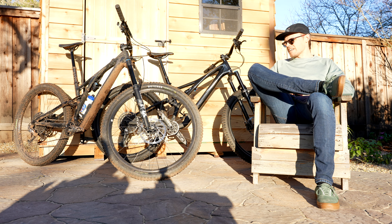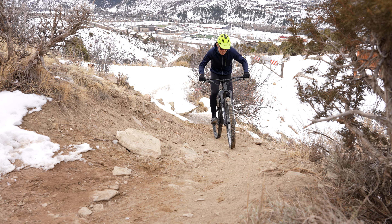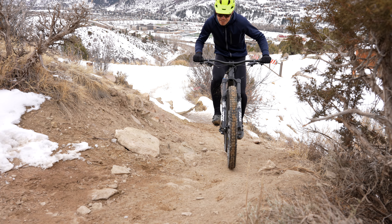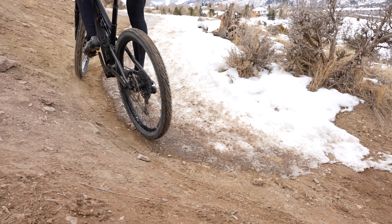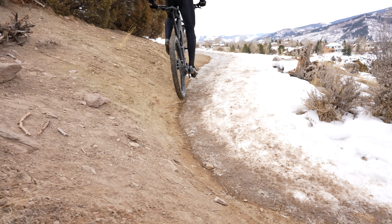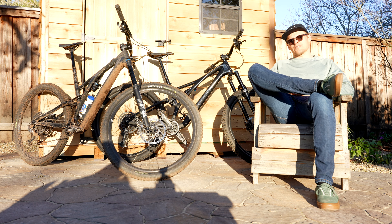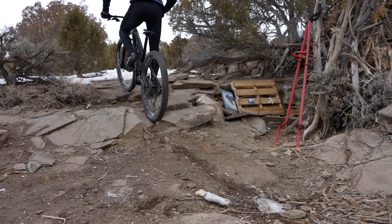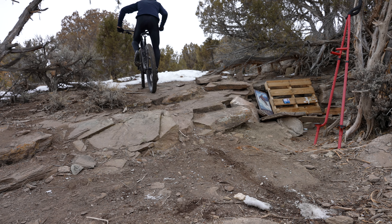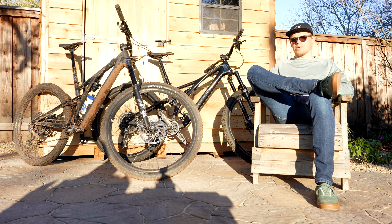The Stumpjumper Evo, on the other hand, is my personal bike and I've been loving it, but it is a heavier hitter. I'm fortunate to have an Epic and a couple other bikes that round out the quiver, and without those I don't know that the Evo would be the bike for me. Because it is a bit heavier, it's a bit sluggish on the climbs — it climbs well, but if it's my only bike and I'm rushing out for a quick lap before the sun sets, you're going to cover a lot more ground on the standard Stumpjumper.